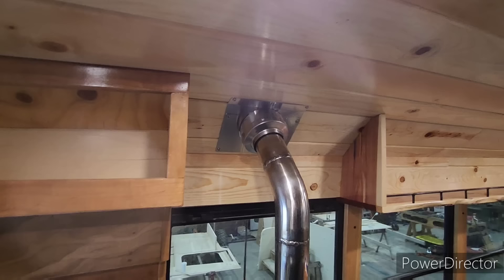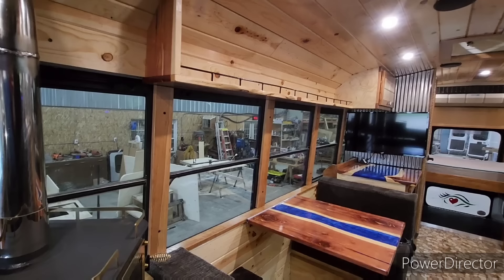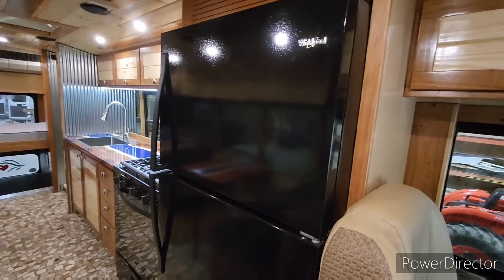She chose to keep all the factory windows — we pulled them all out and resealed them, so unlike most buses with dreaded leaks, hopefully we've stopped all that. She wanted a rather large refrigerator, and for the same price — or actually cheaper — versus the mid-size options between dorm fridges and residential size, we went with a full-size residential refrigerator.